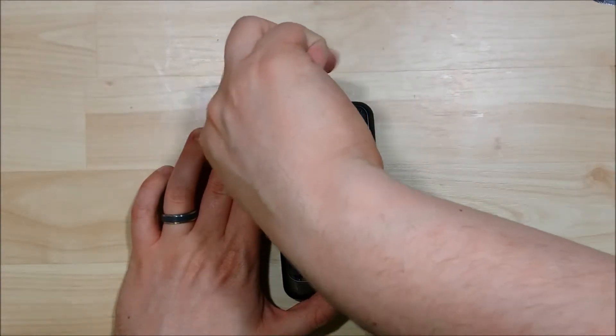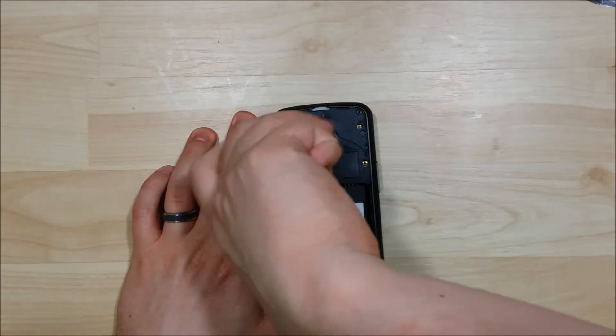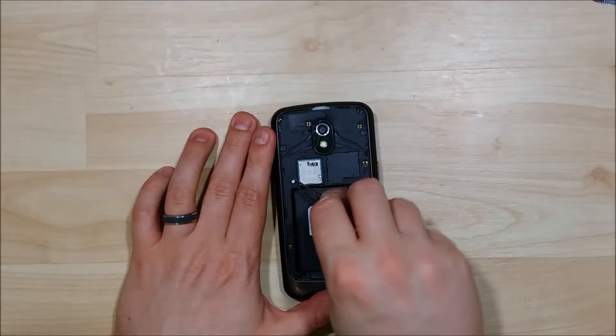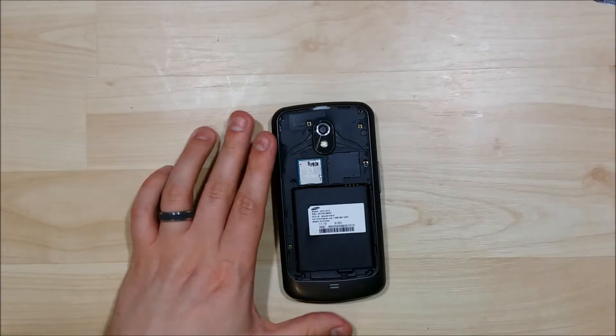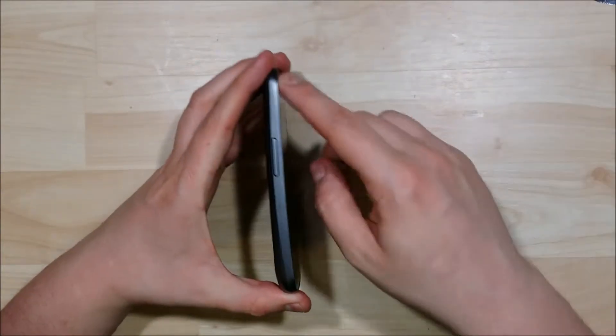Making good progress — I think it's the fourth screw so far. Going to go ahead and remove the screws.